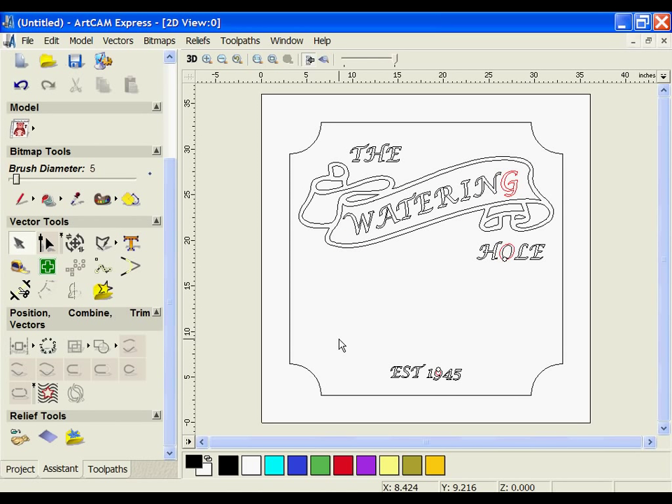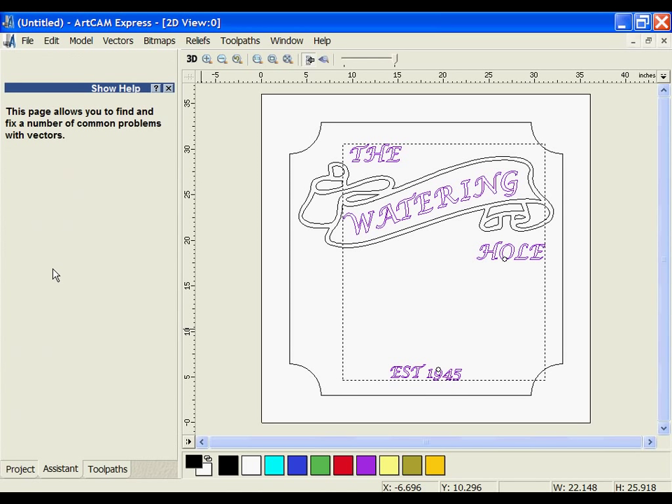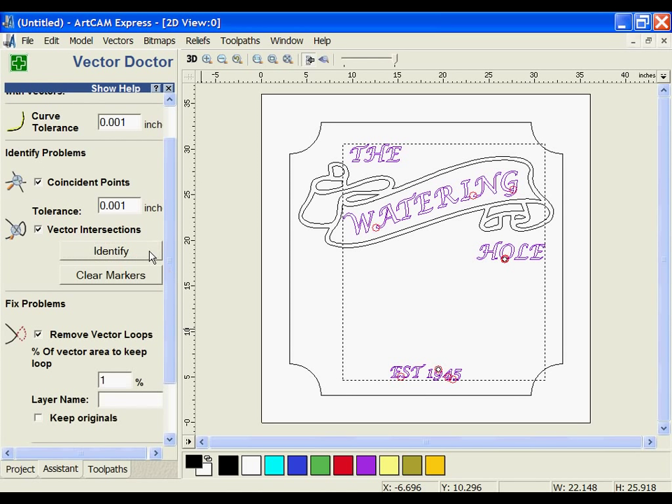Something you might notice about my text is that I have a couple of letters appearing red, which usually means there's a problem with the vectors. If I select the vectors and open the Vector Doctor tool, it will help me analyze and diagnose any problems. I'm going to click the Identify button. I'm more concerned with vector loops and intersections than coincident points, so I'm going to uncheck coincident points and look for vector loops.